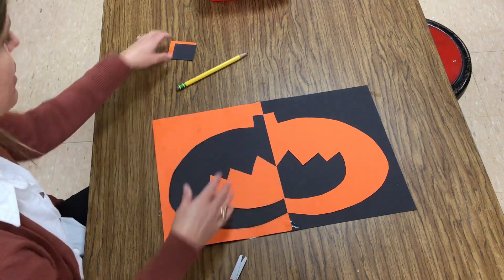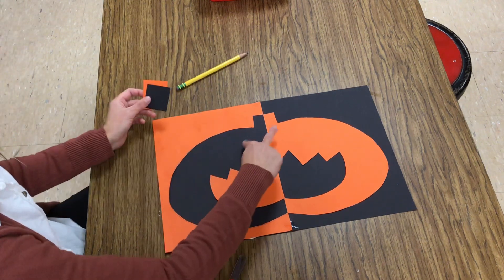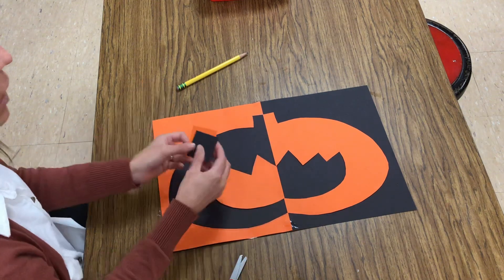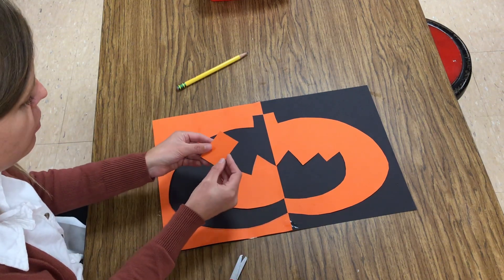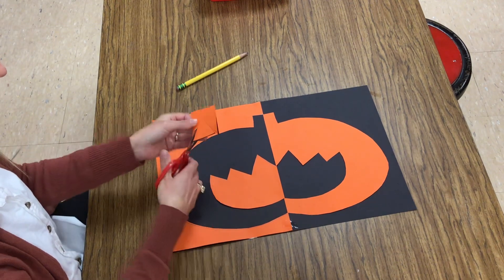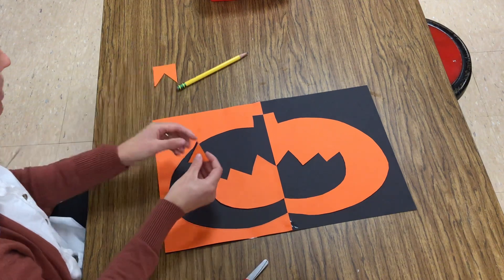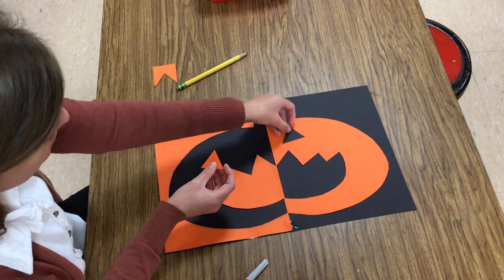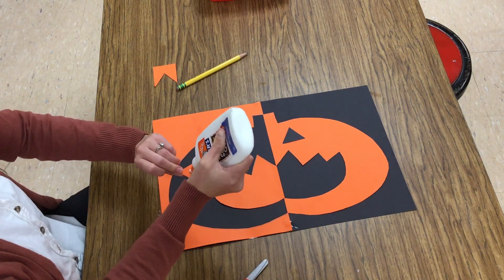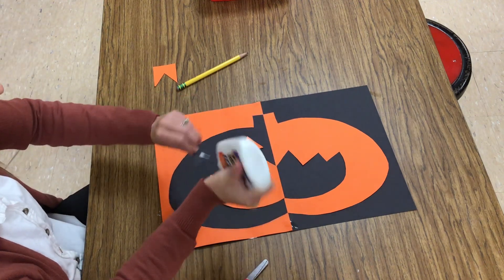Now my pumpkin needs some eyes, and that's what these two pieces are for. Here's a little art trick: I need the eyes to be exactly the same size and shape. So I'm going to line up the black with the orange and cut once — this is a good trick. Your shapes could be circles, smaller squares, or triangles. Black is going to go on orange, orange is going to go on black. One dot of glue — shake, shake, shake.